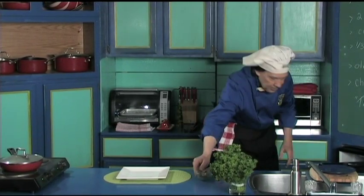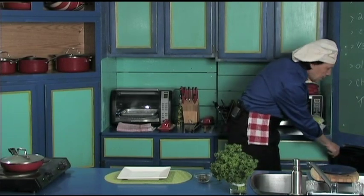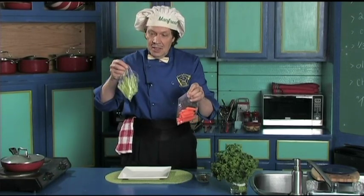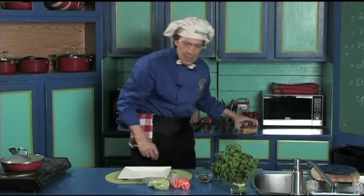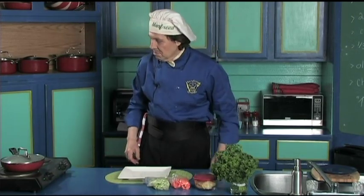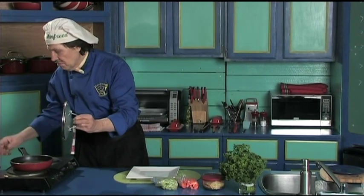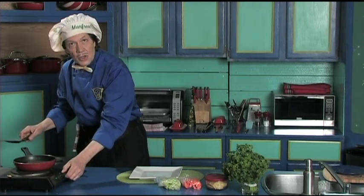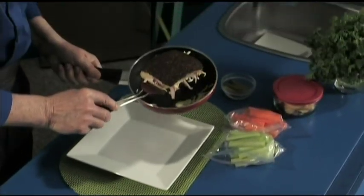Over in the fridge we've got the dill pickle, celery, and some carrots that we have pre-prepared. During the week, clean the carrot and celery so that you've got them already pre-prepared. Then we've got some chips as well.